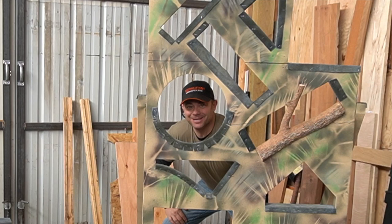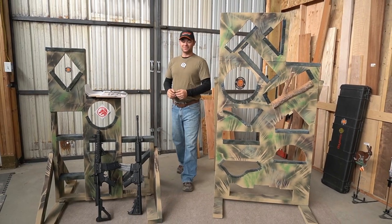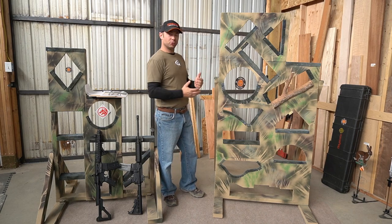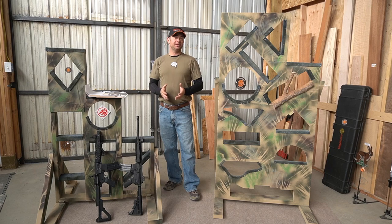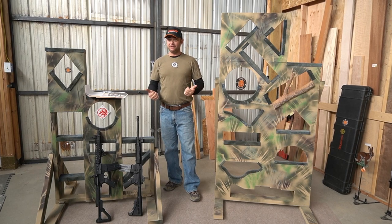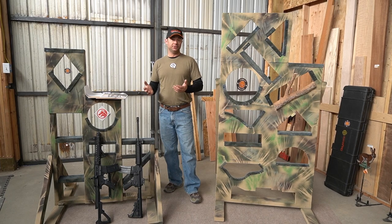Hey everybody! Welcome back to Tomcat Airguns. Today I want to go over tactical barriers. I'm going to go over some of the designs that I incorporated into mine, where I got the idea from, some of the lessons that I've already learned in having these, and then I want to go over how to build them up on the cheap.